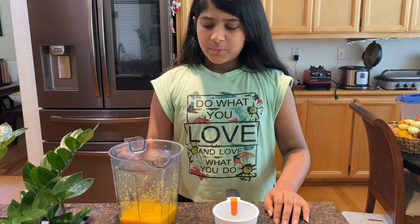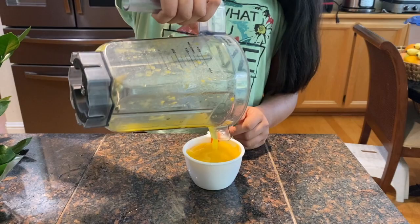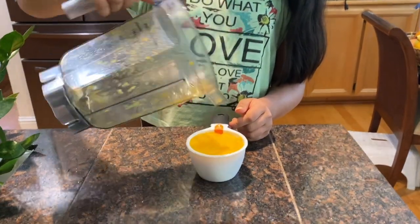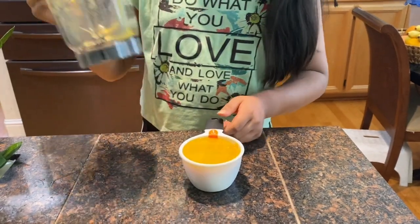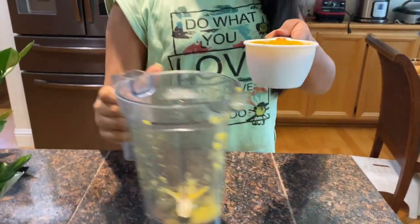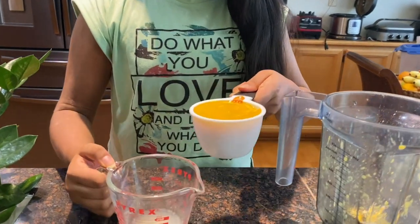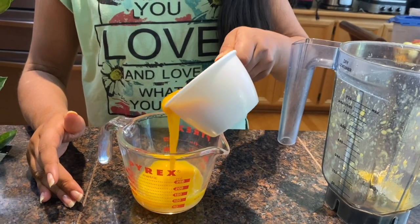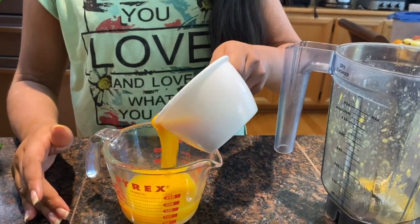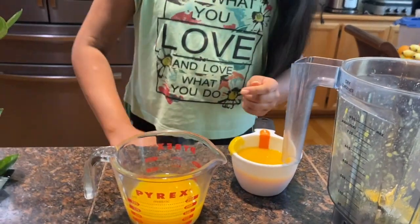Now I'm going to measure one cup of the mango pulp. Now that it measures out one cup, I'm going to pour half of it into the water and gelatin mixture that has been sitting for five minutes.